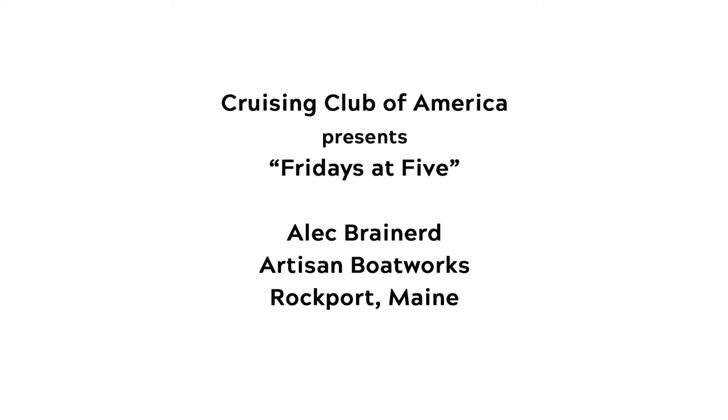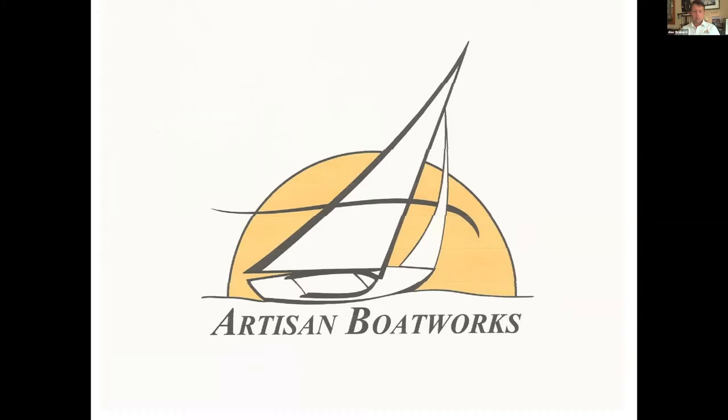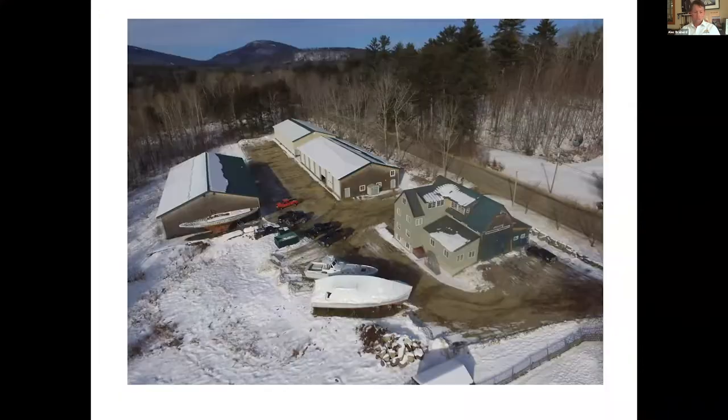Thank you everybody for coming. My name is Alec Brainard from Artisan Boatworks in Rockport, and we've been at it since 2002 — going on 20 years. This isn't a great picture of the boatyard but it gives you a little sense of the scale. We're at 416 Main Street, about halfway between Main Sport and the Camden Snowball.